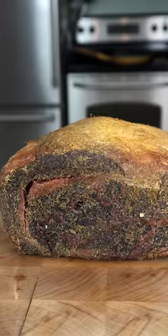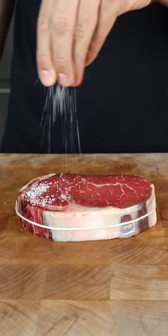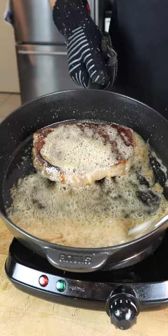The orange zest has dried out perfectly, and the inside was absolutely stunning. We remove the edges, add salt, sear, and baste.